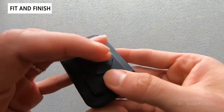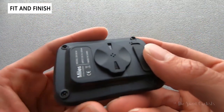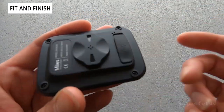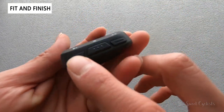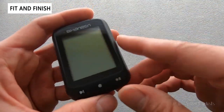It's IPX7 rated, so it will definitely handle rainy days or wet weather riding without an issue. You do see screws here, which is a little unusual — you can actually open it up if you ever need to. Otherwise you have a three-button interface with no touchscreen, so depending on which button you press, or which combination or hold, they'll do different actions.